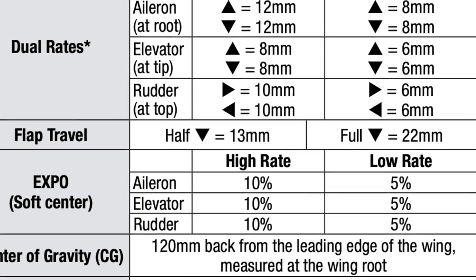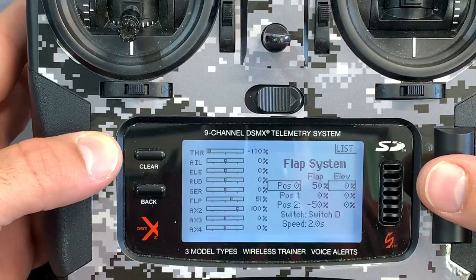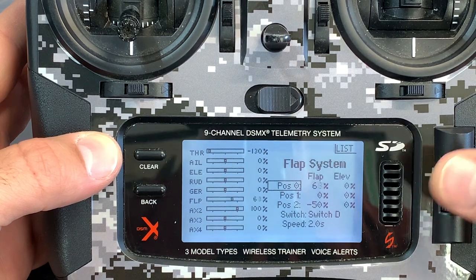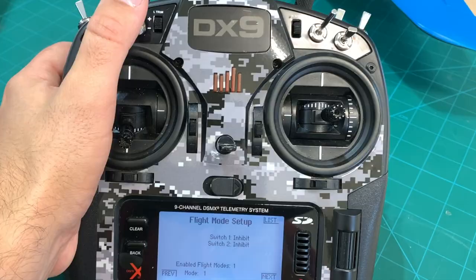The manual recommends 13 millimeter deflection for half flaps on this model and 22 millimeter deflection for full flaps, with no recommendations for a flap to elevator mix, which is no big deal. I've gotten into the habit of using flight modes to dial in that flap elevator mix during flight.